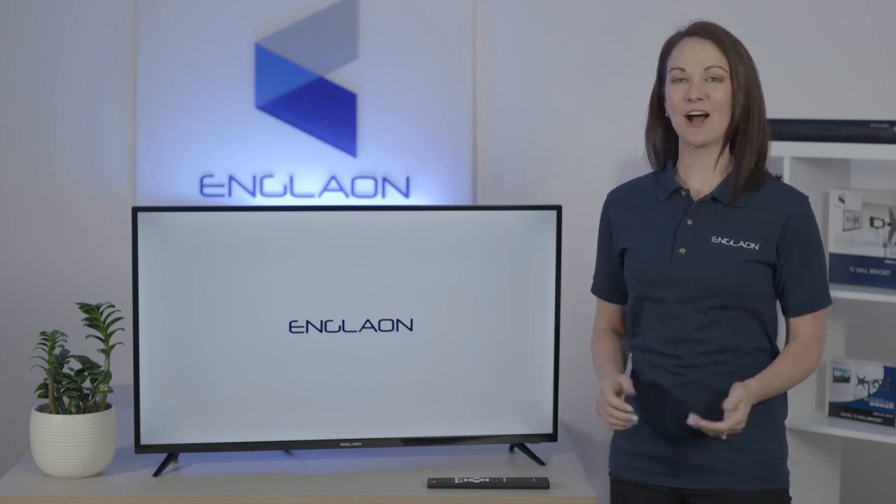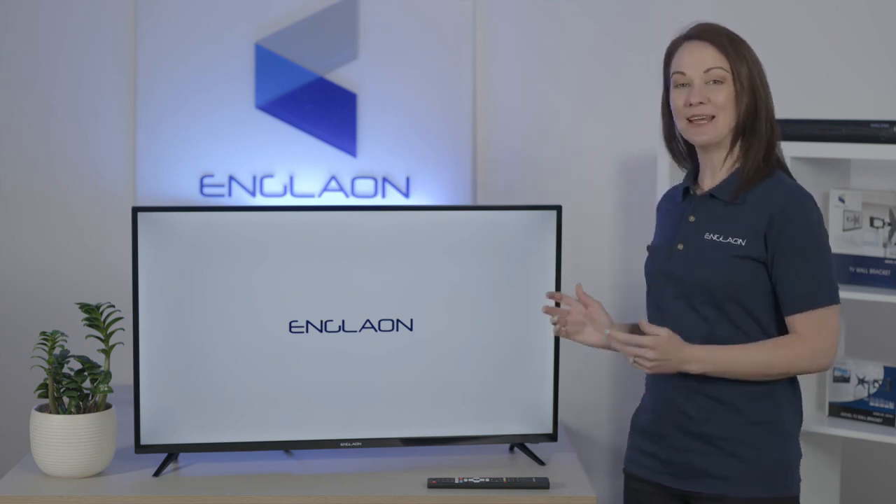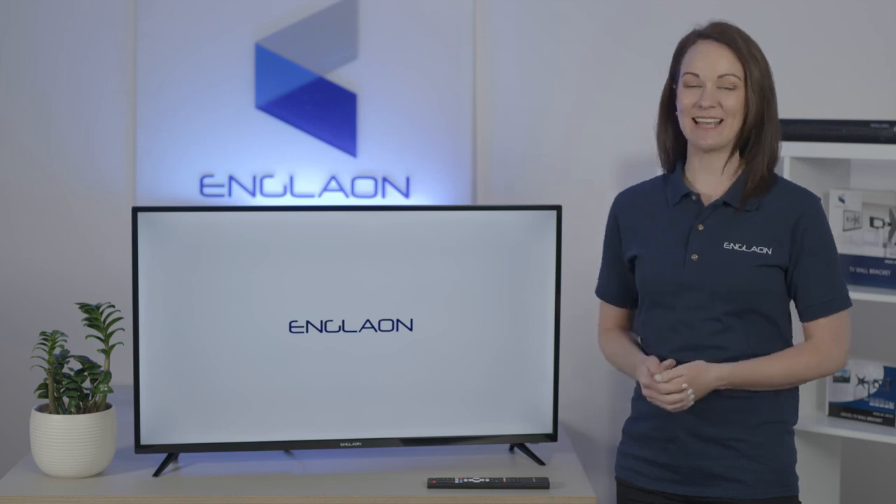Hi, I'm Yasmin and today I'll be showing you how to set up your new Anglon X70 series Android TV.